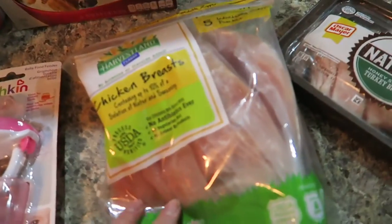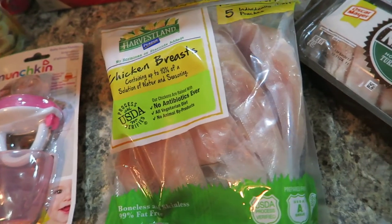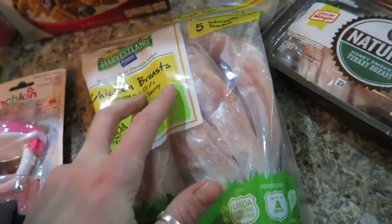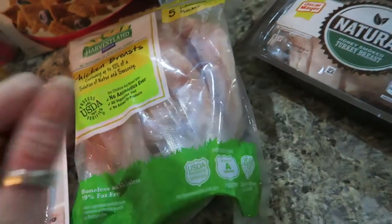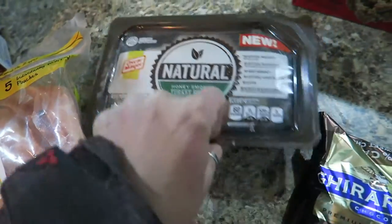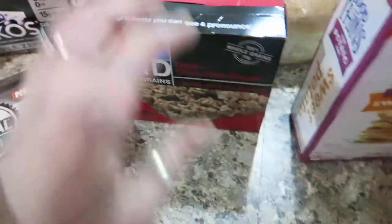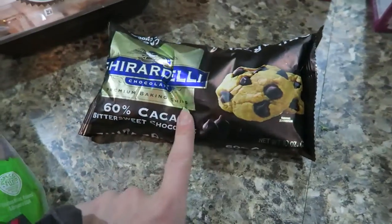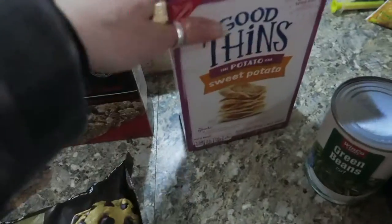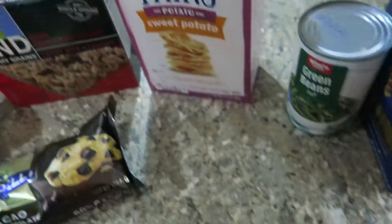I got some chicken breasts — I don't usually buy this kind because it's expensive, but I don't like Walmart's chicken besides this one because I think the quality is bad. These bars are just a good snack, and I use these in my protein muffins. I also grabbed something else — I'm not sure why, it just looked good for a snack.